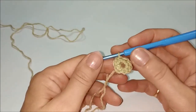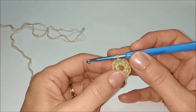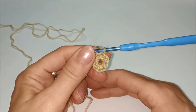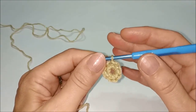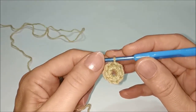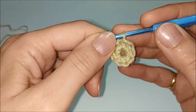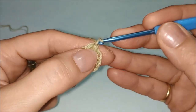Il secondo giro è formato da 8 punti popcorn lavorati nella parte posteriore delle maglie basse sottostanti. I punti popcorn saranno lavorati con 5 maglie alte, ognuna lavorata completamente e poi chiuse insieme. Il primo punto popcorn di inizio giro verrà lavorato con 3 catenelle che sostituiranno la prima maglia alta e le altre 4 maglie alte normali.